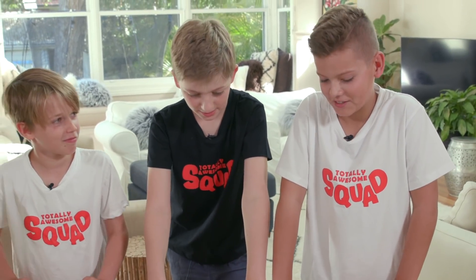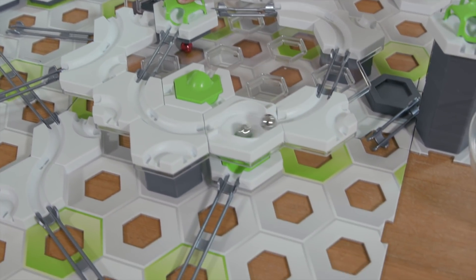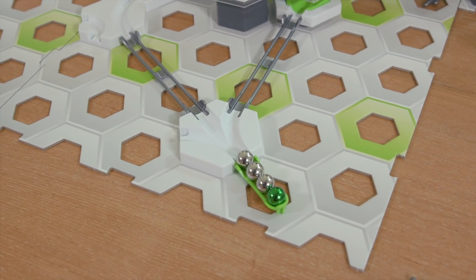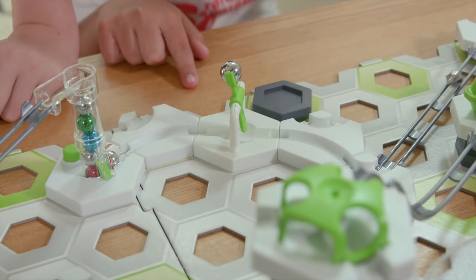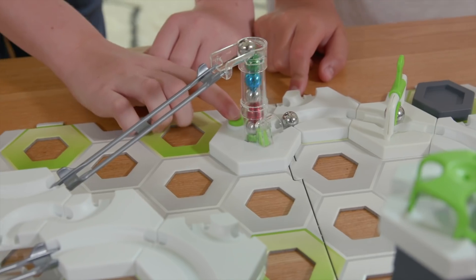There is a problem though — we need a bigger table. We're gonna need a much bigger table. We used the launch pad to set off the race. The vortex. Here we have the three-way. And we have this finishing piece — the three-in-one. Here's the long track, the loop, the loop tunnels. We used the hammer. And here we have the lifter.